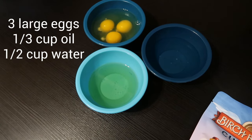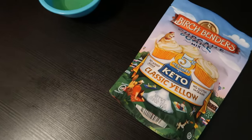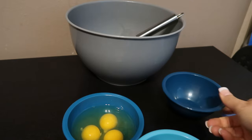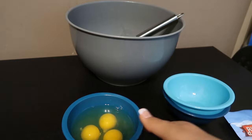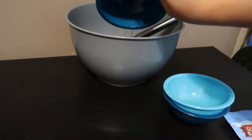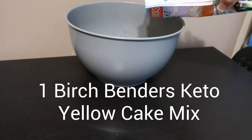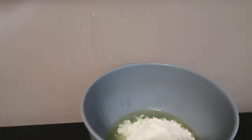For ingredients we have eggs, water, and oil. We are going to transfer them into the bowl and mix them. We're going to add the water, the oil, and then the eggs. Now we're going to add our mix in, and now that we've added our mix, we are going to mix it all together.